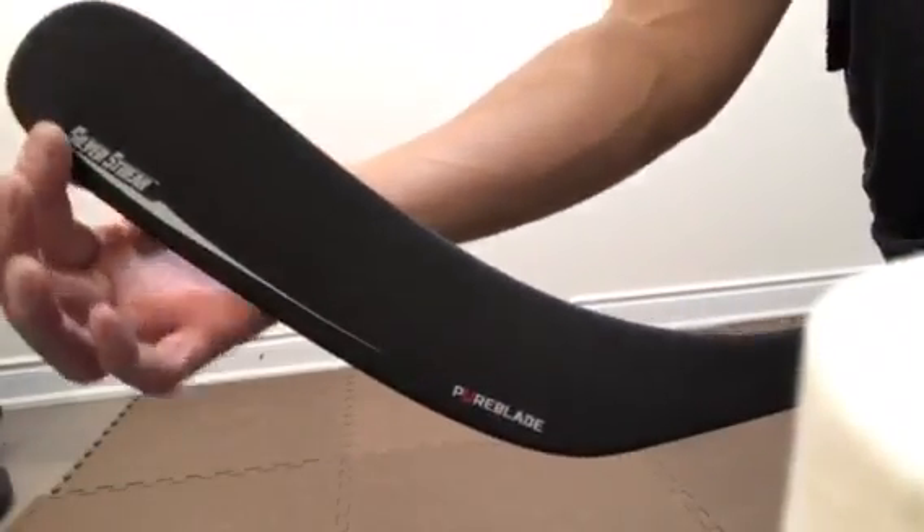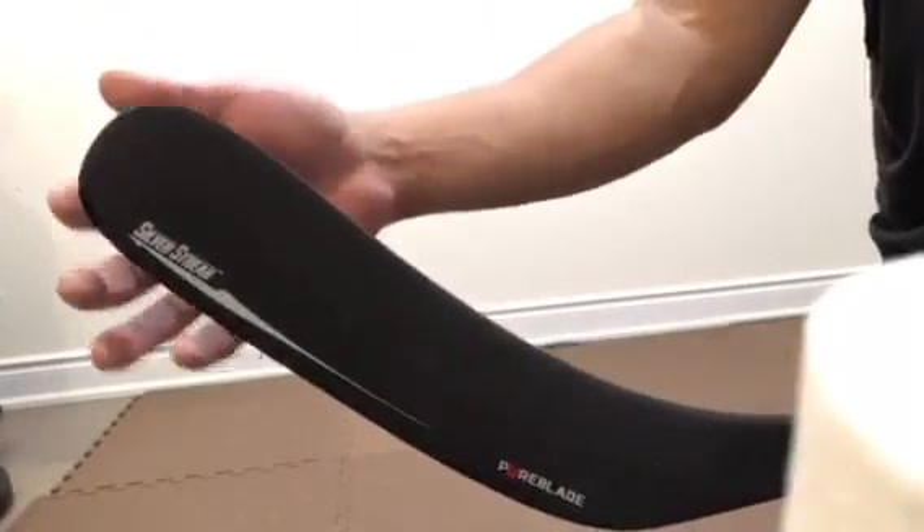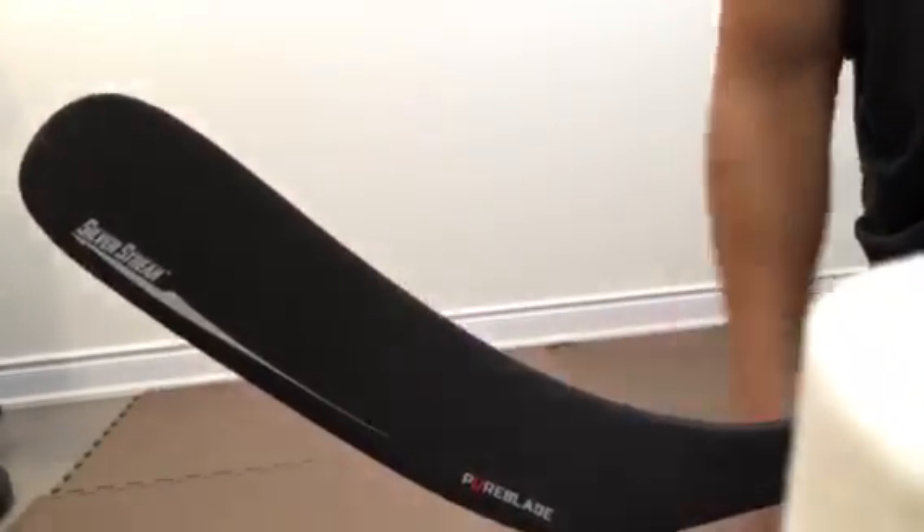On the blade, you get a silver streak. STX has put in a special resin that runs along the bottom of the blade to preserve it from any premature wear and breakage. That's pretty cool — we'll see through the coming weeks and months on how this holds up.